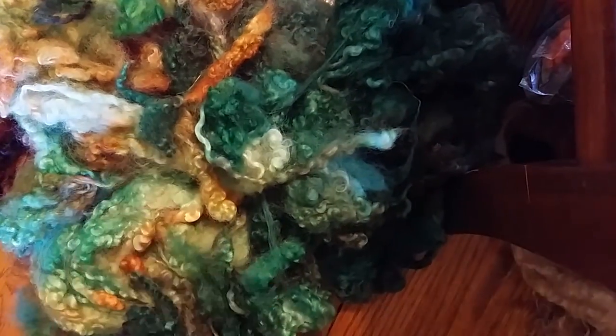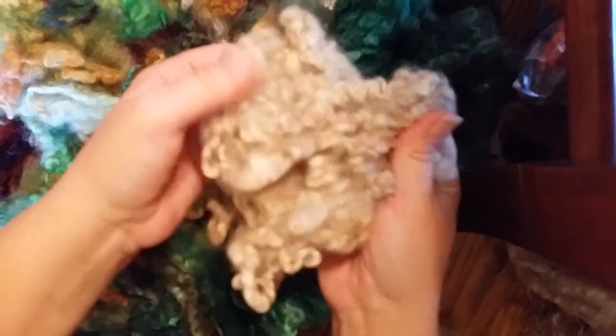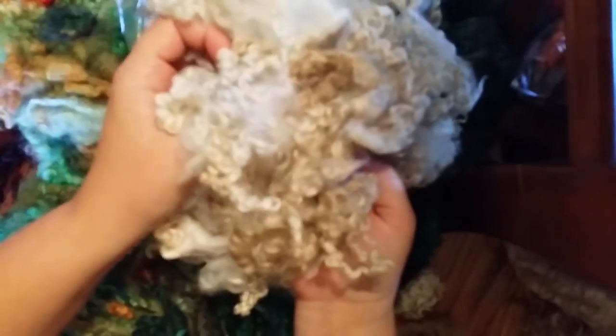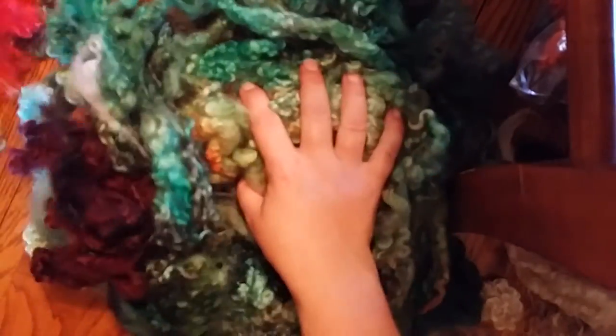There's one other bunch I'll show quickly. This is what the fleece looks like raw when I get it, and this is what it looks like after washing — it comes out really nice. I could probably do a video about washing it at some point. So anyway, this is just another mass of curls, and a lot of these ones came from this fleece.